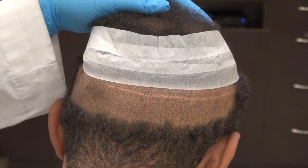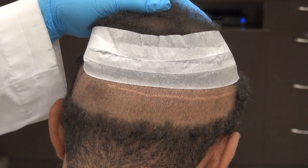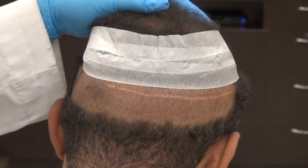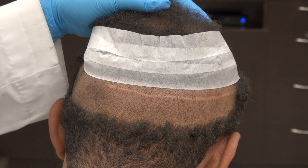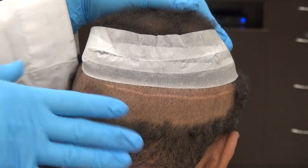FUE scar is harder to see. FUT scar is a linear scar — it's easier to be visible if you shave it, but if you leave it long, no one sees the scar. There's always pros and cons. The FUE leaves you around 1,000 dot-like scars, but you can shave your head shorter.